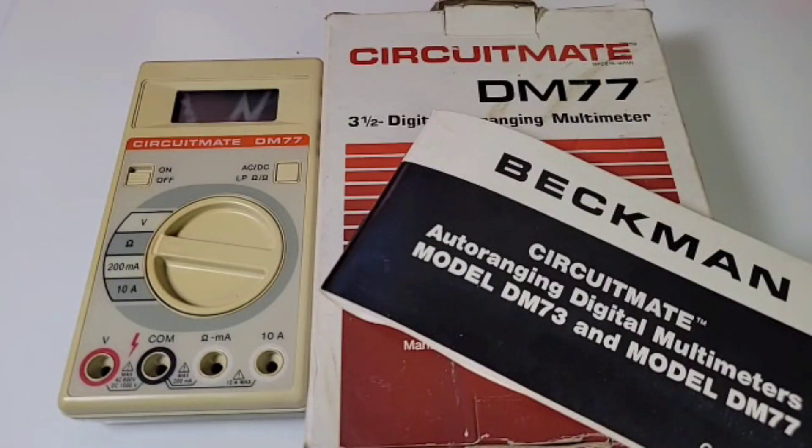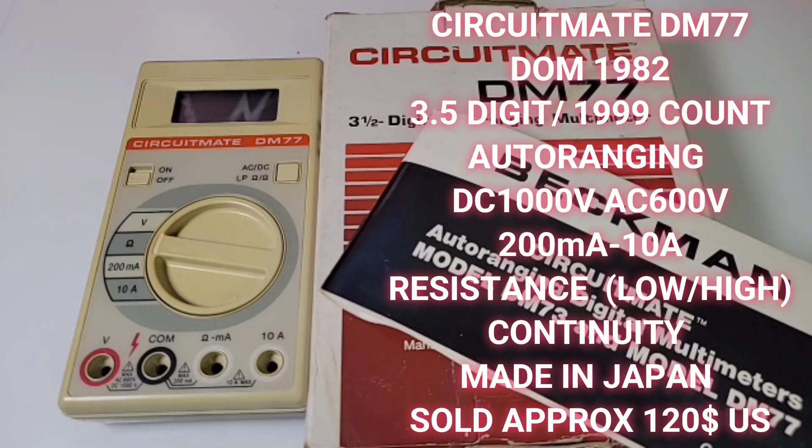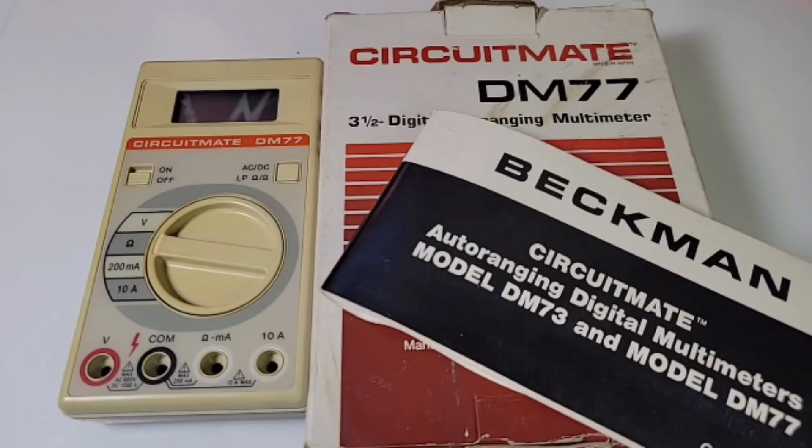In the retro spotlight today we have the Beckman Circuitmate DM 77, circa early 1980s — probably '82 or '83. This is a vintage digital multimeter that has a special place in my heritage.